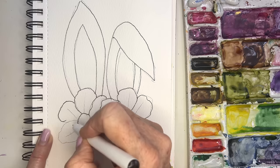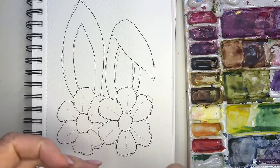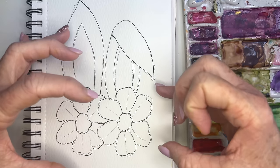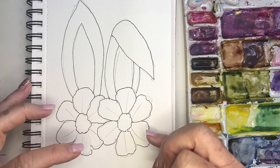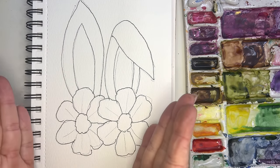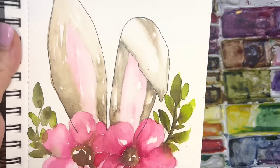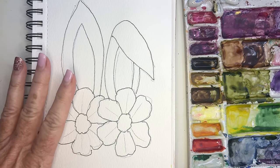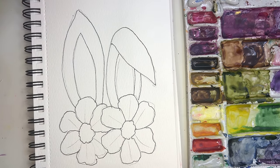A couple things I'm thinking about for composition: I've got three main elements as my focal point, so I want to bring some cohesiveness to them. I'll probably add some little leaves coming up here that will almost frame my painting — kind of like what I did on my reference. Let me erase my guidelines.